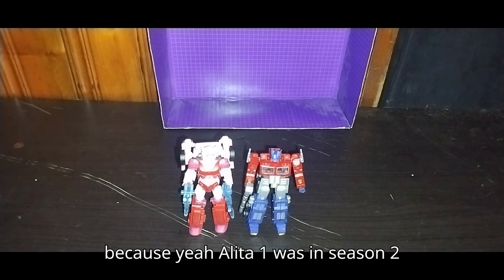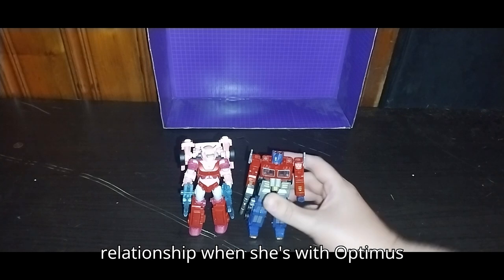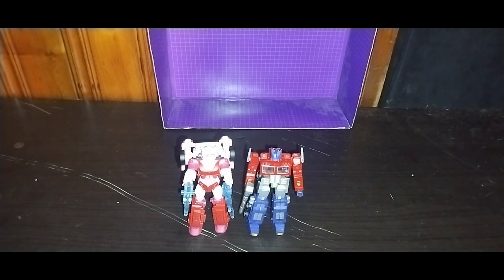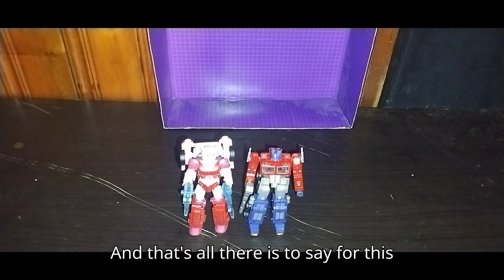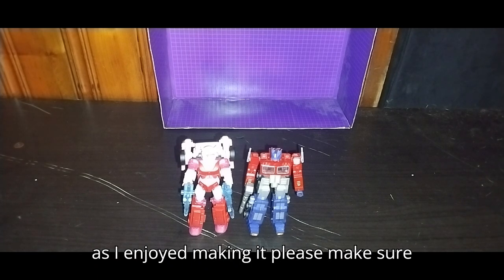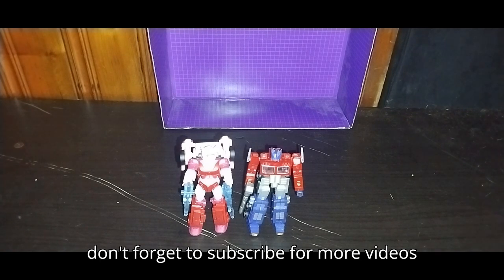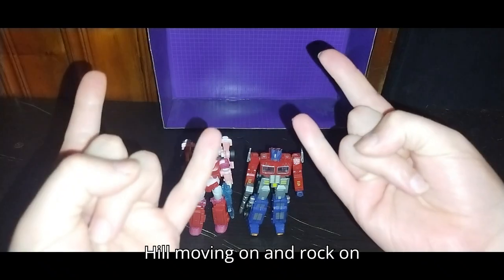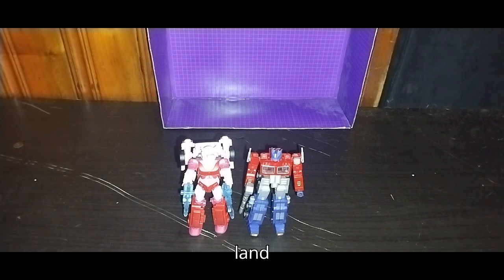Alita 1 was in Season 2, and I think it's a cute couple relationship when she's with Optimus Prime. I look forward to displaying her today. That's all there is to say for this review. If you enjoyed this video, please make sure to like, comment, and don't forget to subscribe for more videos like this. This is Eddie Hill — moving on, rock on and rock out, YouTube land.